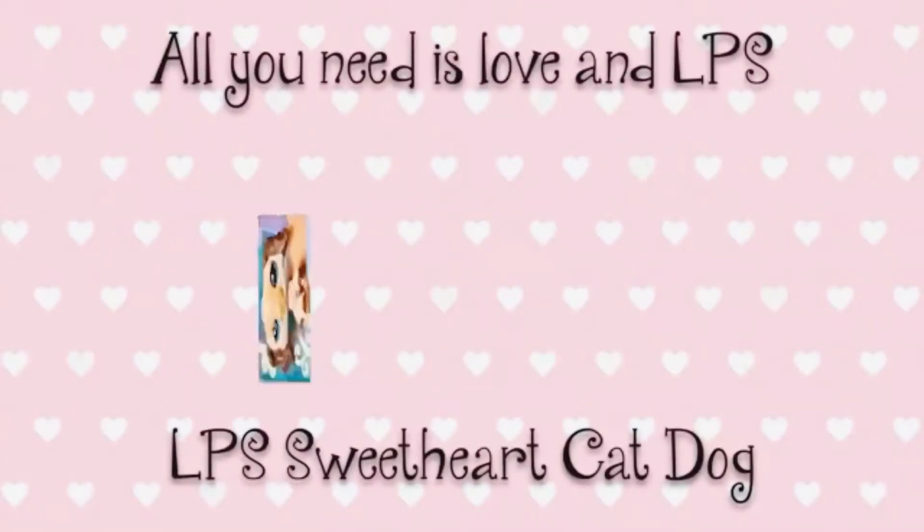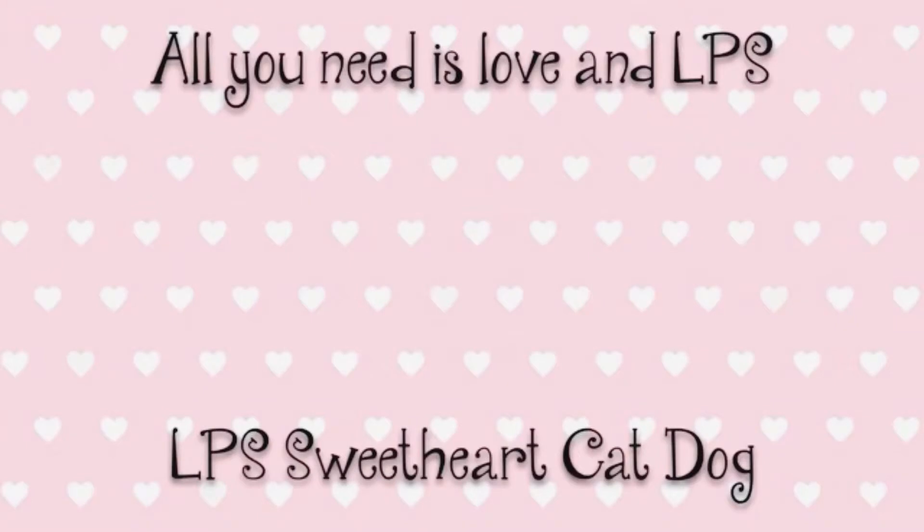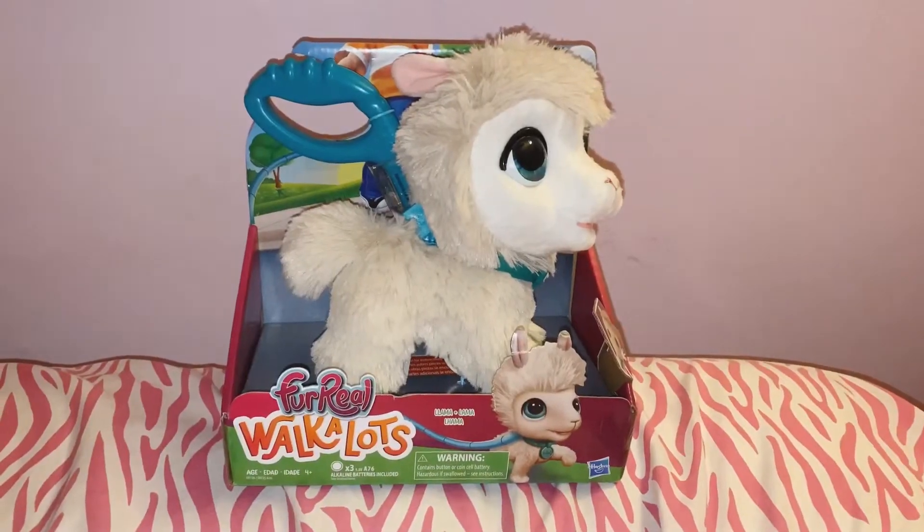Hey cats and dogs, it's Sarah here and welcome to my vlog. Today I will be reviewing a special product that I got at Target.